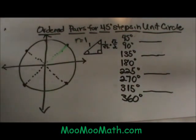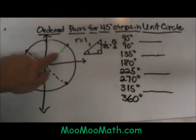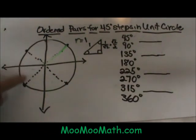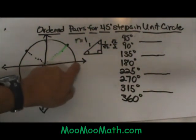I've got a basic unit circle drawn and I've got some spokes sticking out every 45-degree steps. We have a step at 45, a step at 90, a step at 135, another step at 180, another step at 225, another step at 270, a step at 315, and then a step at 360.